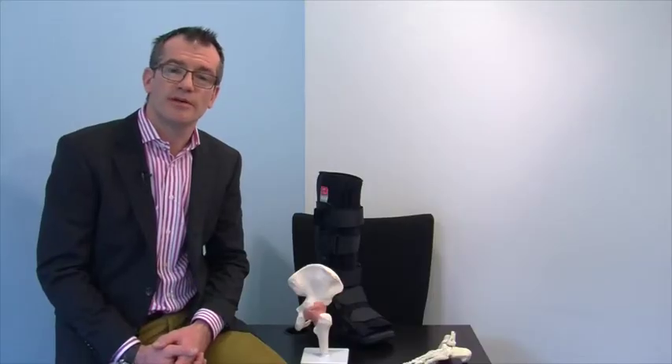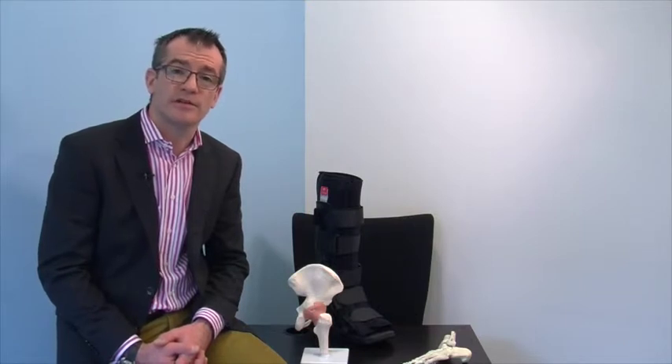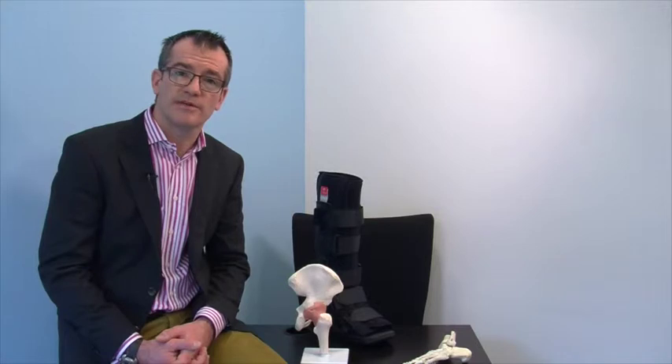We do not routinely follow up patients with this type of injury. If however after 3 months you are still experiencing significant pain and swelling, please do not hesitate to contact us for a further consultation. We would also like you to contact us if you are experiencing significant pain or symptoms away from the site of the injury.